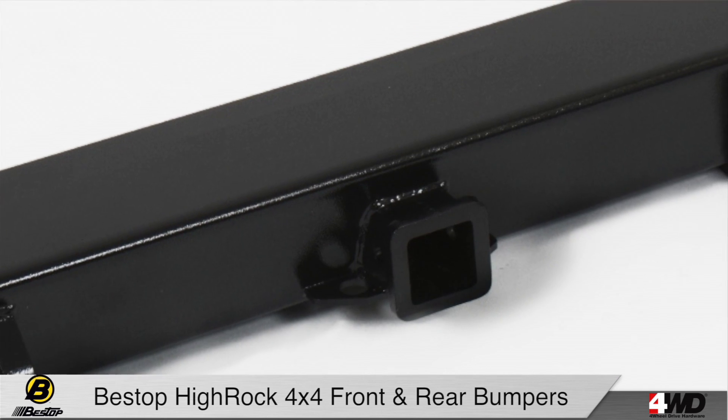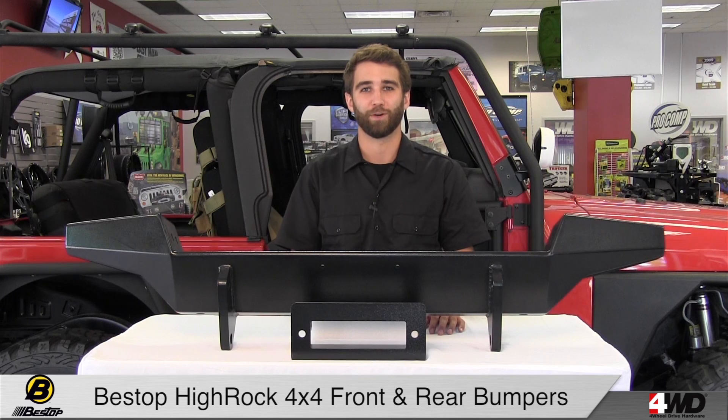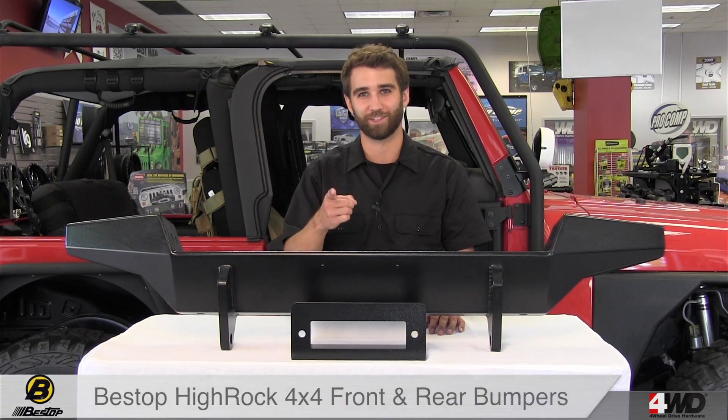Also this bumper features a 2 inch receiver hitch and welded D-ring mounts for all of your recovery needs. Both of these bumpers feature E-coat undercoating and are available in a satin black or matte black powder coat finish for extreme corrosion resistance and a long life. For more information give us a call or visit us online.